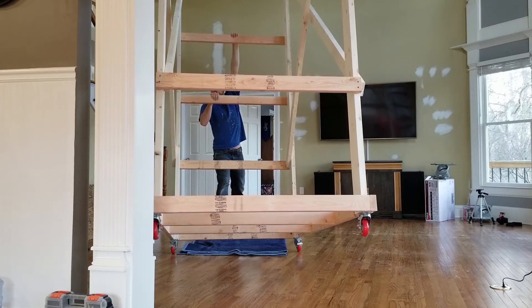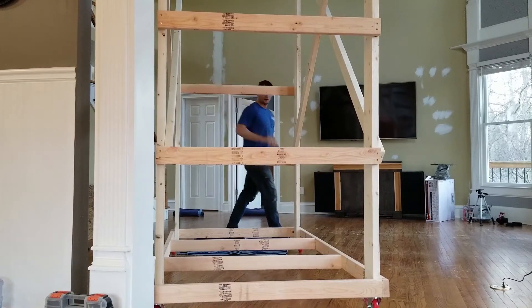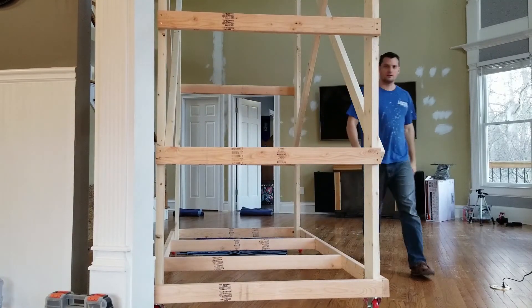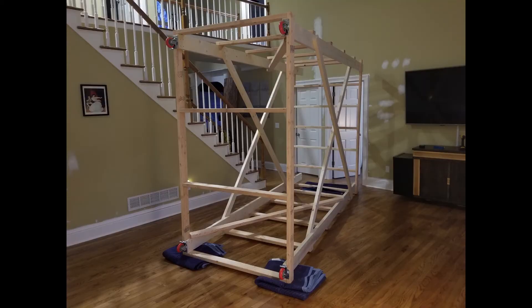After flipping it vertical, I climbed up on top just to test the stability and realized I needed to add a little extra support to the climbing sides. So I added an additional 2x4 on the inside of the climbing stairs, which added quite a bit of extra support. I also added the OSB to the top platform at this point, though I don't have a photograph of that.